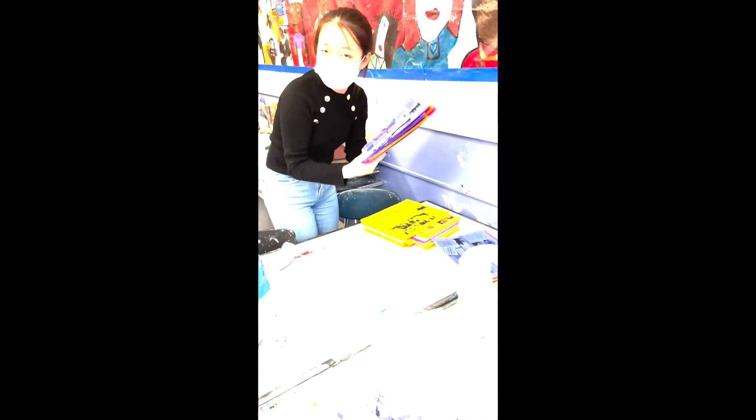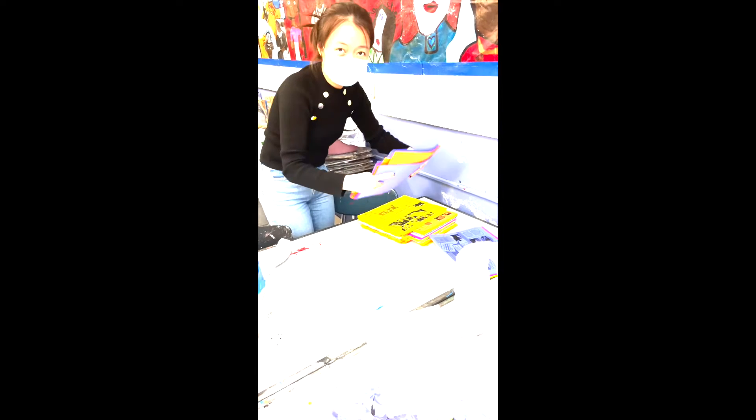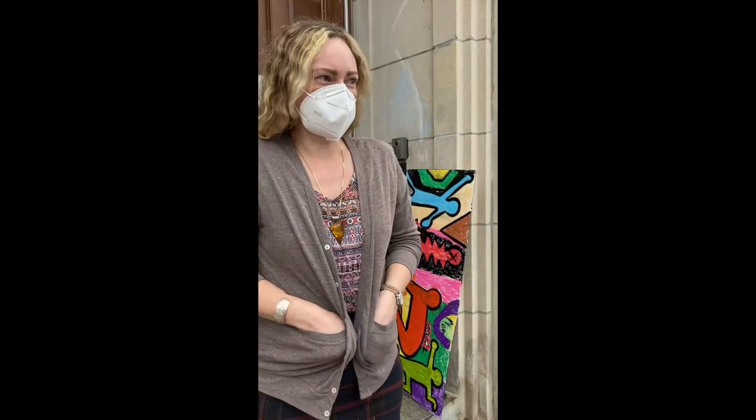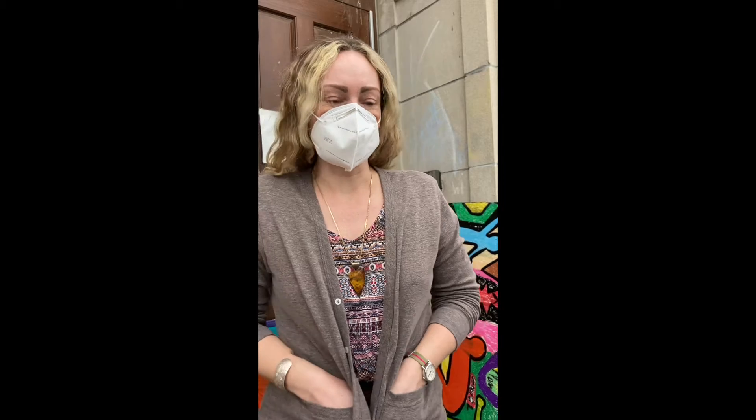I gave this to each student so they can bring it home and show it to their parents. What I did was I showed students a bunch of slides of the different artists that were on the board, and the students had a lot of choice in what kind of artists they wanted to focus on. Once they decided on an artist's style that they really liked, I then went deeper into the artist's work, showed them more examples, and showed them a video of the artists and their work and their life.